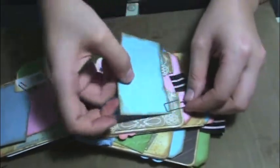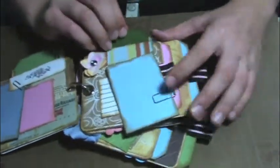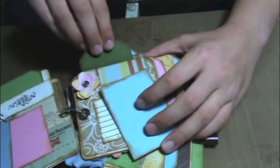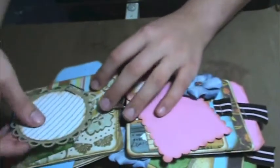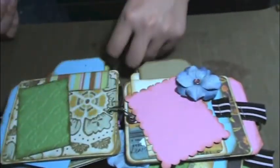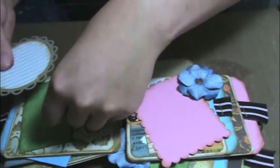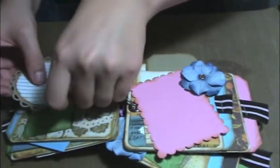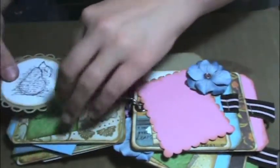And then here's another one — more tags. And then there's a tag here. And then you flip it over, and you've got more paper clipping. It's apparently falling apart. I had such a hard time with the paper clips in this one, I can't even tell you.